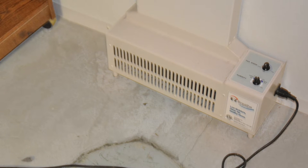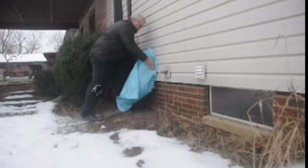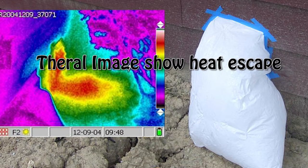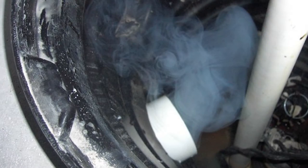Basically, it is a fan in a box that sucks conditioned air — which you just heated and cooled and paid for — right out of your basement and/or crawl space. Sucking the lower level of your home may also mean negative pressure.